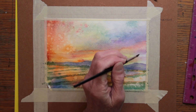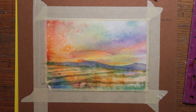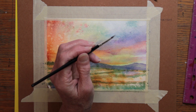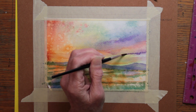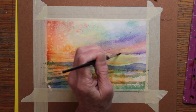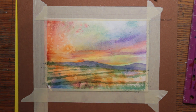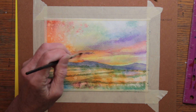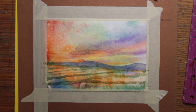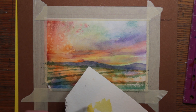So you can see my process: adding more color and softening edges. Adding the color while the paint is damp helps me to get a more soft look to the edges of the clouds as well. This part of the sky will go until it looks just right to me. I'm trying a little more yellow and finding the right shade to add.